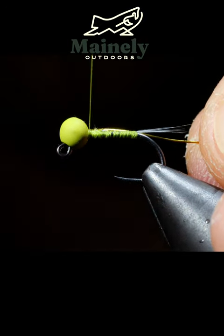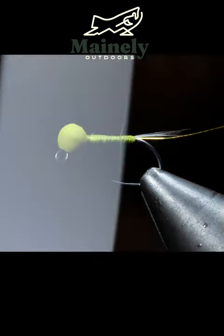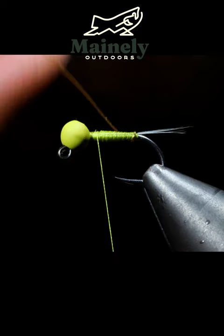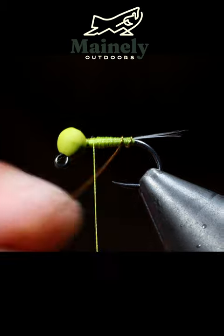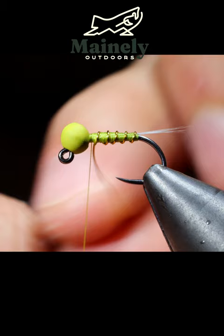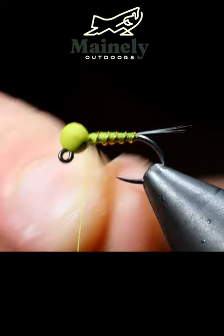We can grab a gold brassy wire, secure that to the head of our hook, and wrap all the way back to our tail. From here, we'll create a body transition. Wrap our gold wire up towards the head of the fly. Secure, and helicopter free.